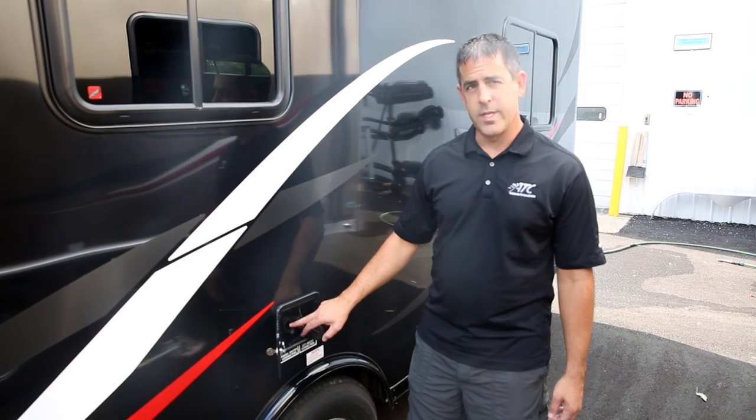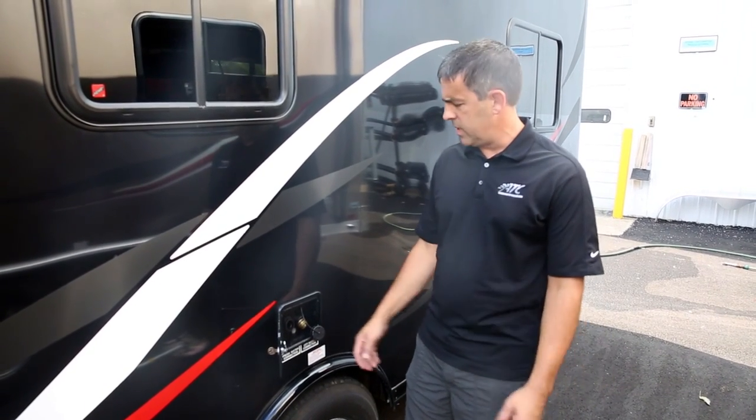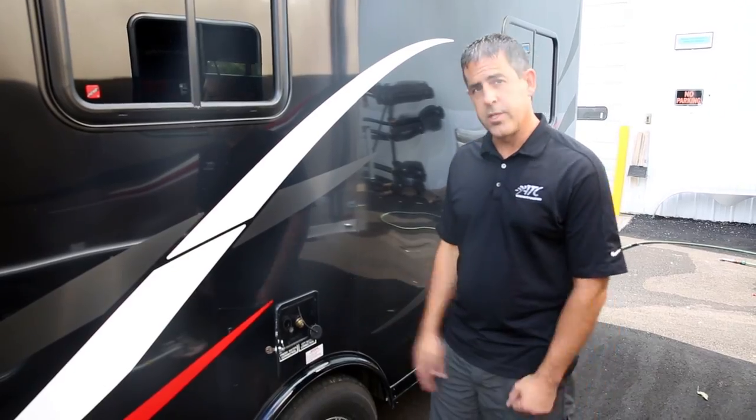If you're using the water out of the tank you're going to have to turn the water pump on. We'll show you that inside when we look at the inside panel. That's pretty much it for filling the water up.